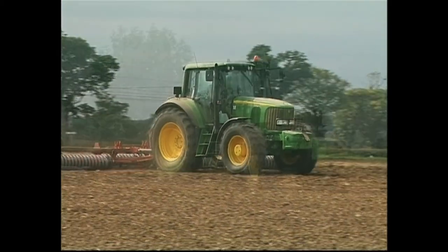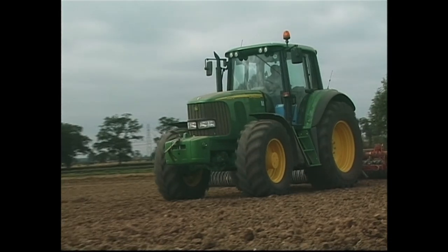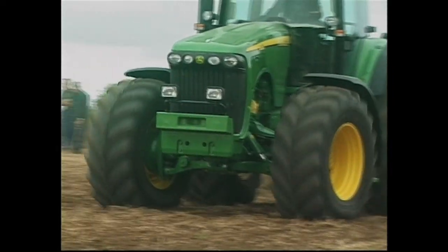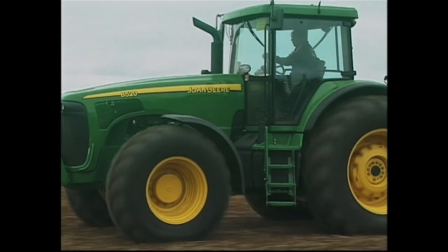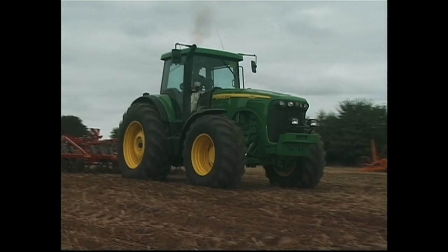The 6920S is a 6920 with extra. It comes with 160 horsepower instead of 150, triple link suspension on the front axle, hydraulic cab suspension, auto-power automatic transmission, and command arm console. In other words, she comes out at about 325 horsepower. That's a lot of power for a tired tractor, a lot of traction to get down. The engine is fairly far forward — in fact, right over the front axle. It's an 8.1 litre engine, so there's a lot of weight over the front axle, and the rear axle balances the tractor nicely, giving about a 50-50 weight split to get the power down to the ground very well indeed.